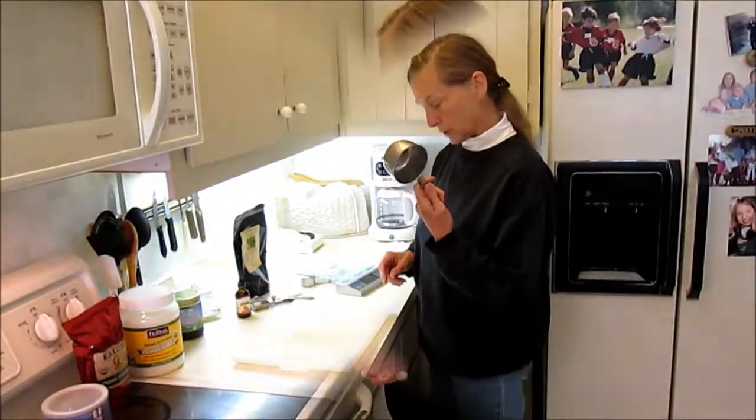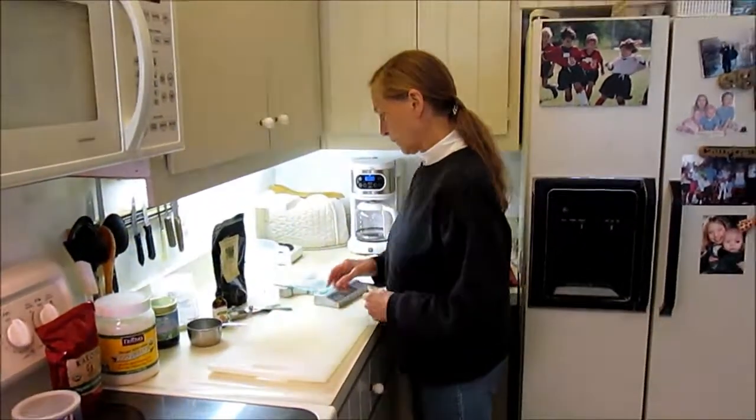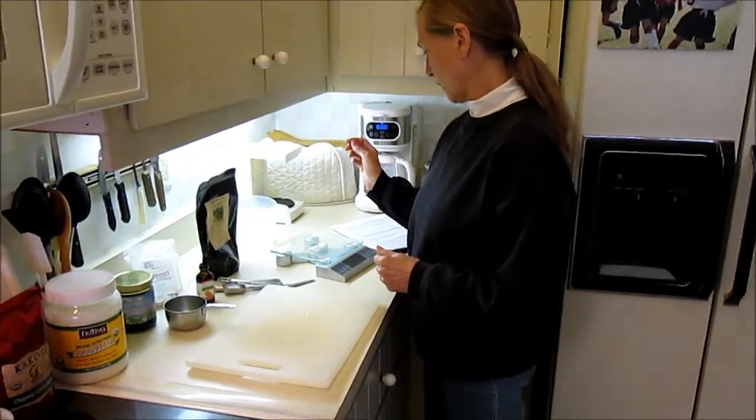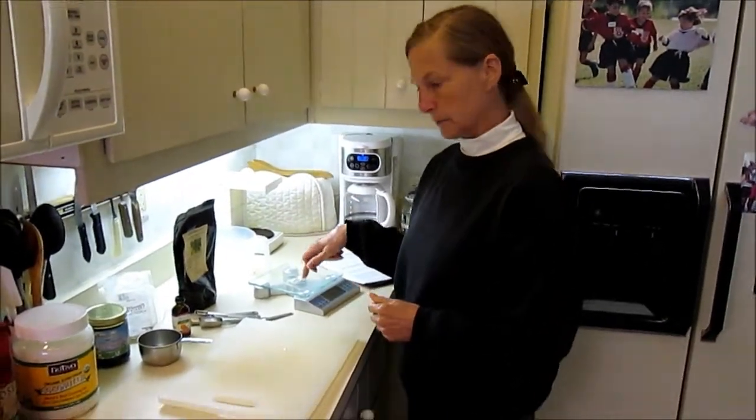So, use a double boiler, a measuring cup, measuring spoons, a scale — and I'll come to that in a minute.